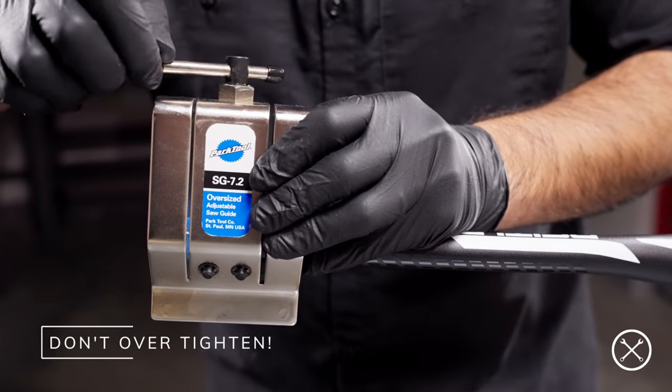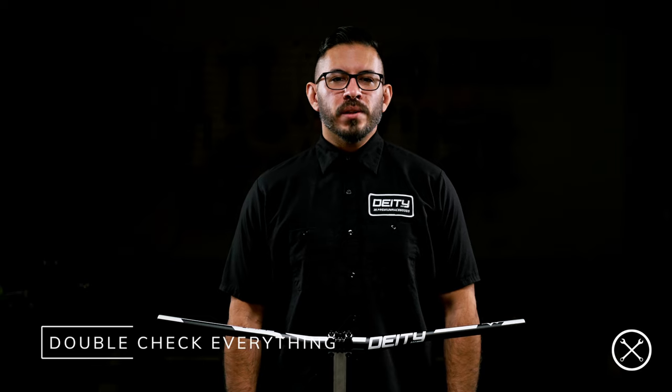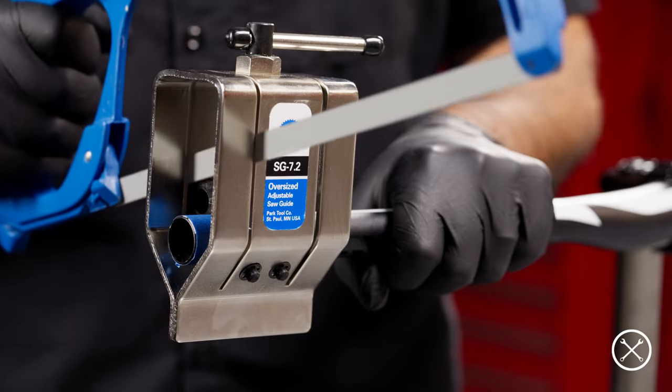Make sure not to over tighten the guide and damage your bar. Remember, there's no going back once your bars are cut. So make sure that you have the room for all your controls and grips once the bar is cut and that you're within the manufacturer's recommendations. Measure twice, cut once. After double checking everything is accurate, secure and aligned and you're wearing the appropriate safety equipment, go ahead and start your cut.